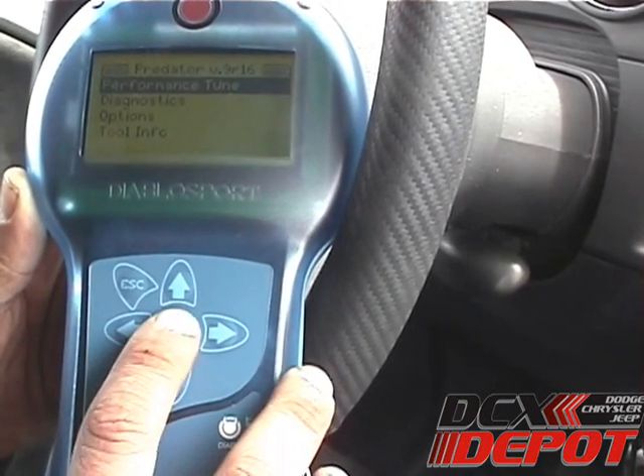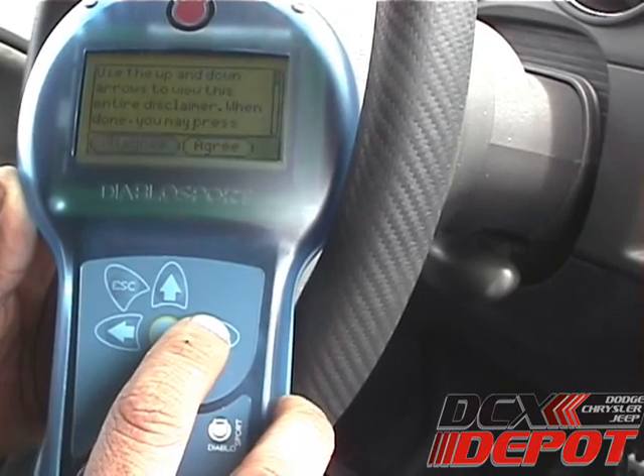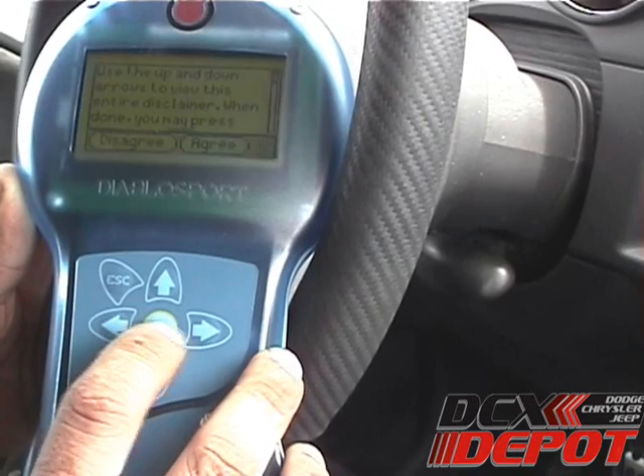The first item on the list is Performance Tune. We'll go ahead and select that. It gives you a disclaimer that you should read. Once you read it, go ahead and scroll over to the right and then select Agree.